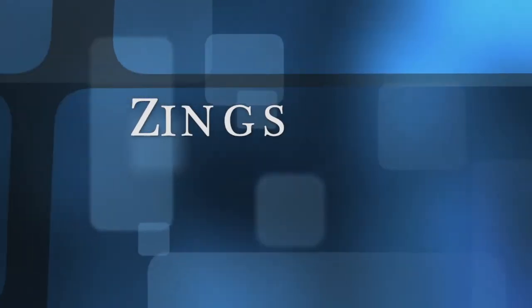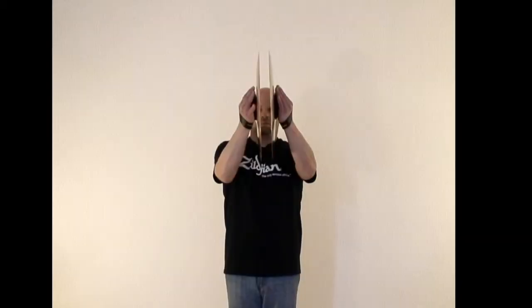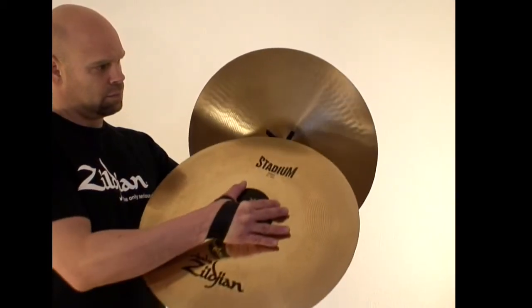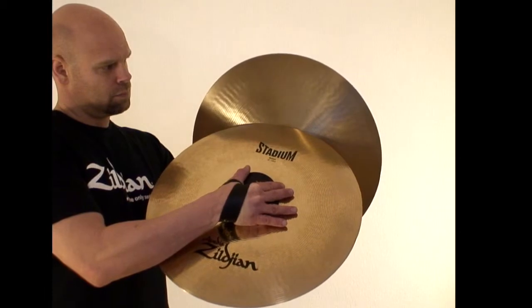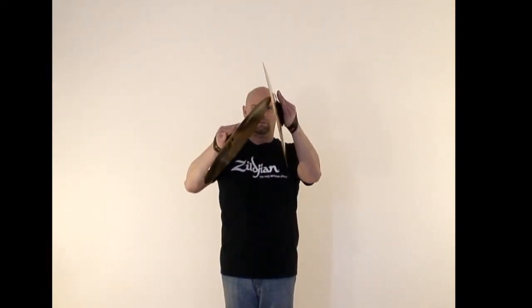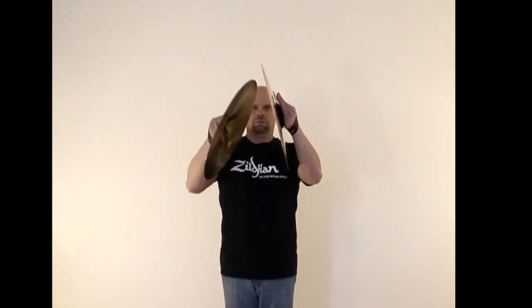Zings and Flings. The prep for this technique consists of slightly tilting both cymbals inward and placing the edge of your right cymbal at the top edge of the bell of the left cymbal. To play the zing, you simply push the right cymbal upwards, scraping it across the inside surface of the left cymbal.